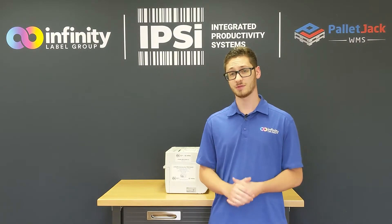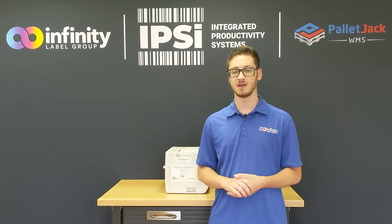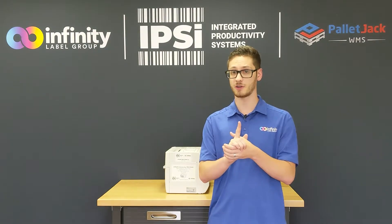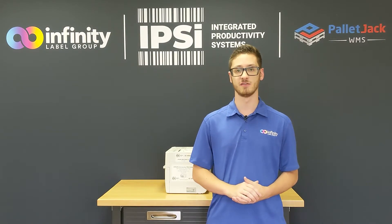If there really is a downside to this printer it's the relatively low label capacity caused by using internal roll media. Now if you've seen our video featuring the DPR label unwinder and rewinder you already know one of the ways to combat this, but today we're going to explore the other way, and that's using fan fold labels fed from the rear of the printer.